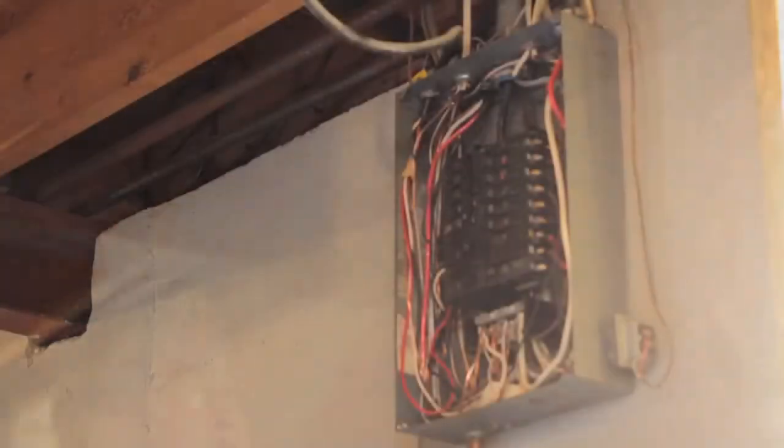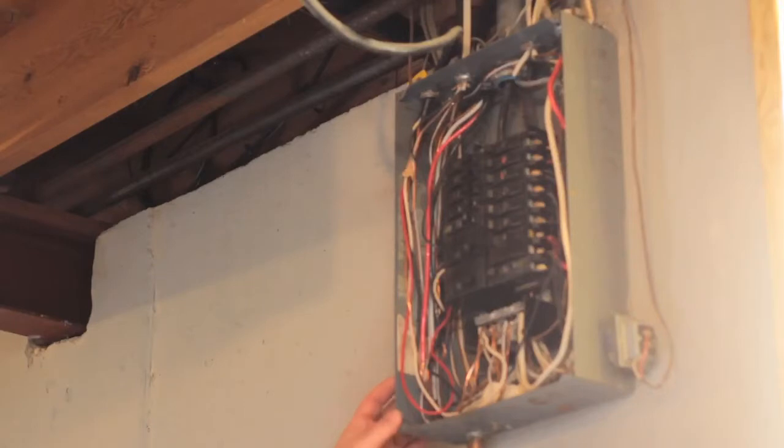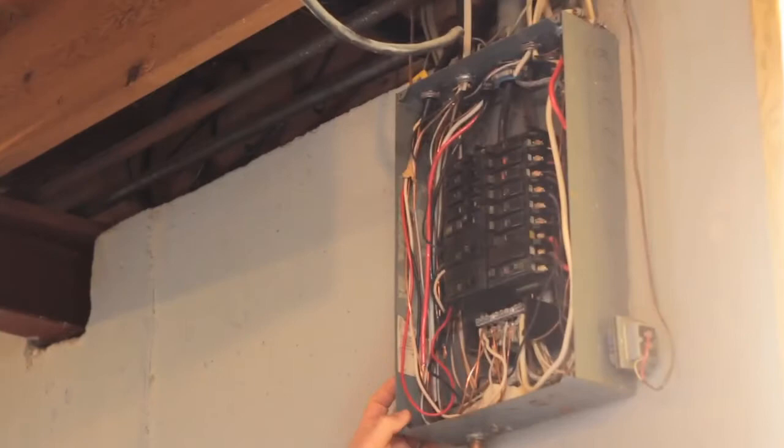Today we're looking at the electrical panel system of the home. This is a very important safety aspect of the home, making sure the electrical is safe and operating correctly and has the right size.